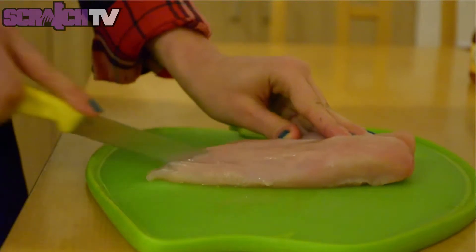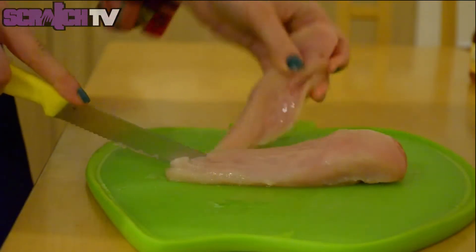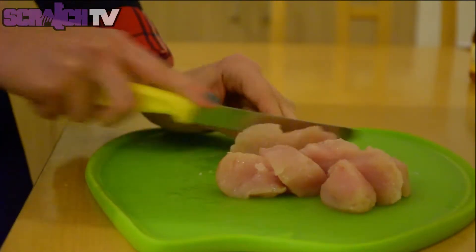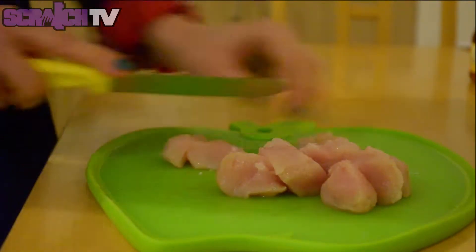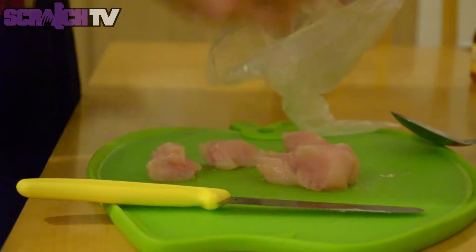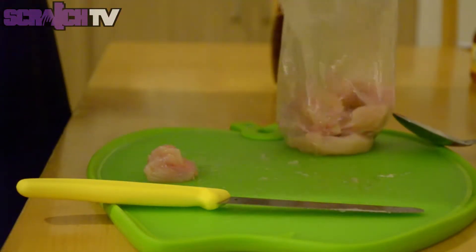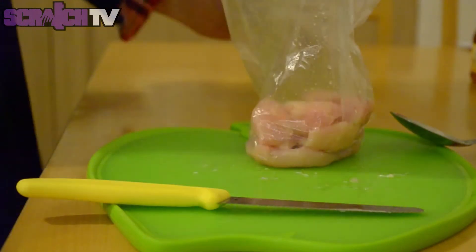First, cut the chicken into bite-size pieces. Combine the chicken with two tablespoons of vinegar and three tablespoons of soy sauce into a bag and put it in the fridge to marinate for 10 minutes.